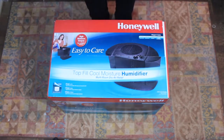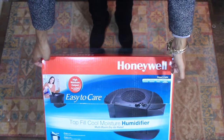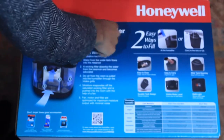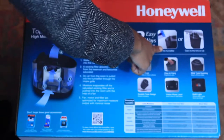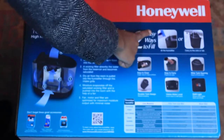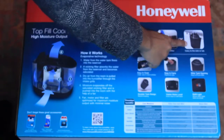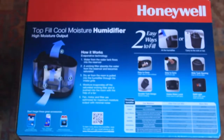I've got to find space for this, but it's well worth it because I definitely need it since I have allergies and asthma. So with the Top Fill Cool Moisture Humidifier, there are two easy ways to fill it: you can pour the water in directly, or you can take the water container part off and use the sink to pour water. Alright, let's open this bad boy up.